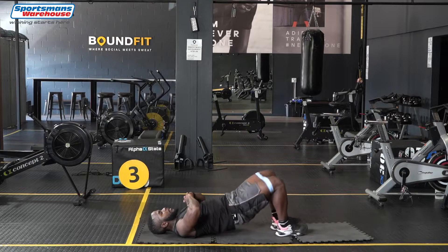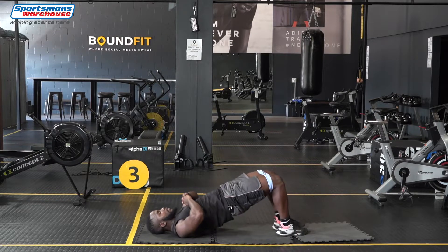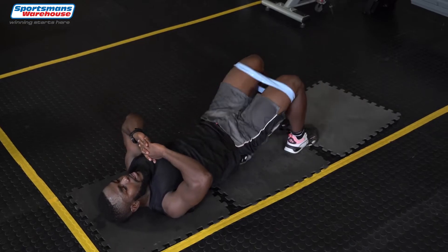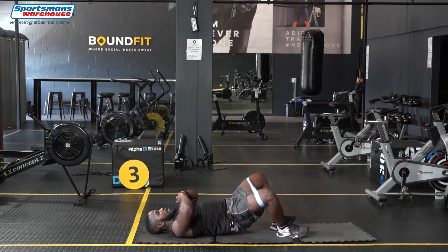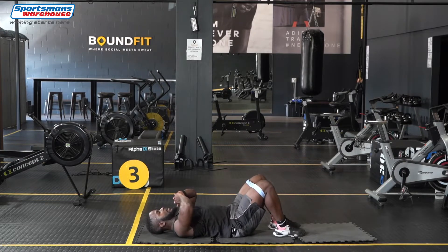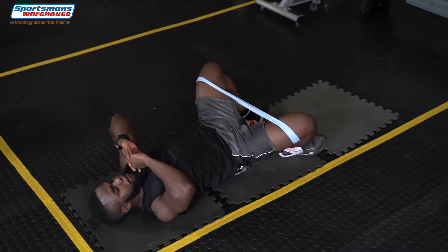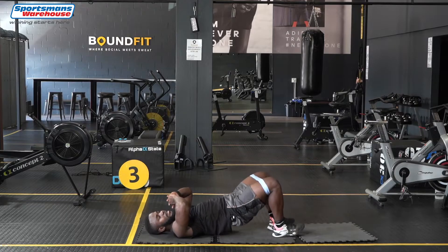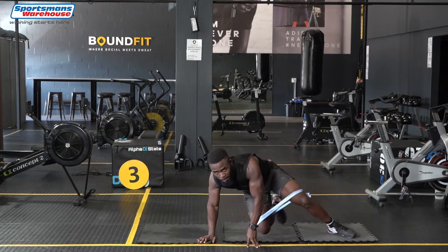And breathe. We're going for 20. I can feel my glutes and my inner thighs. And that's it guys, 20 reps and on to the next one.